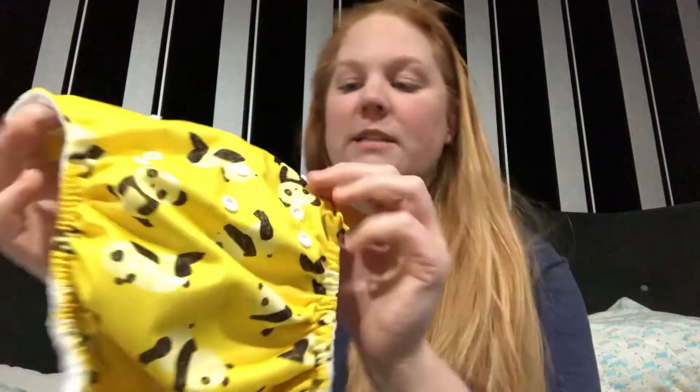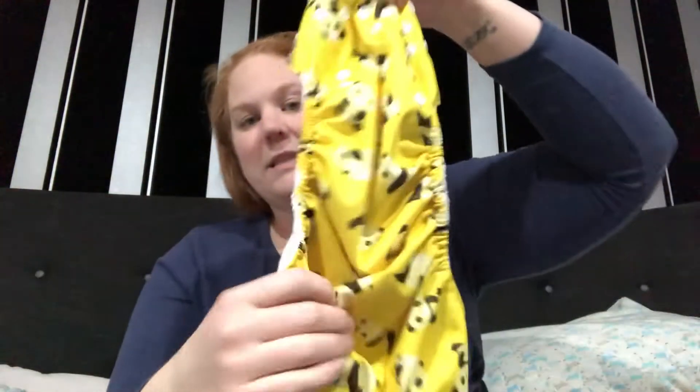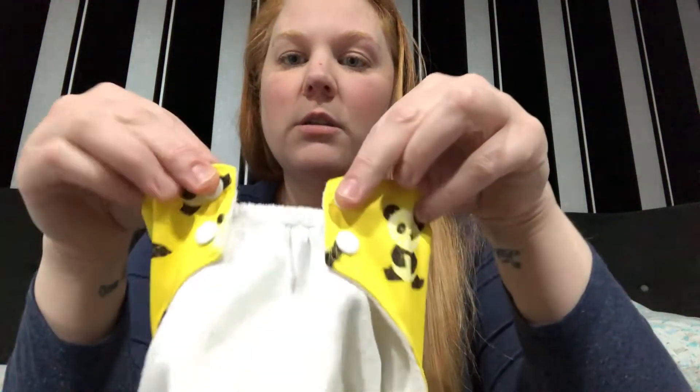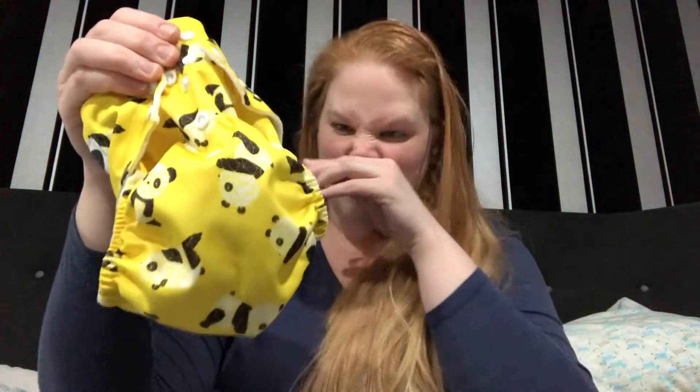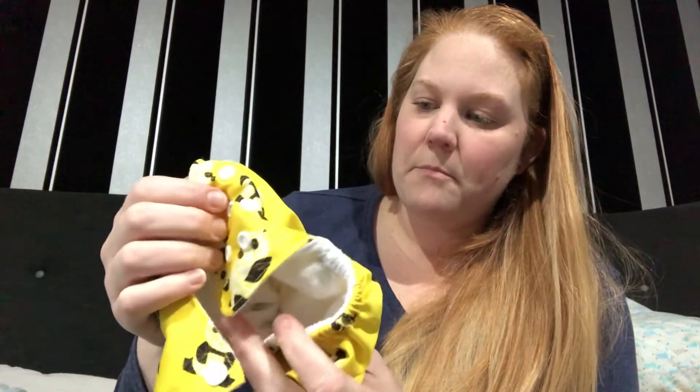It's quite a trim, small nappy because it only has three sizing options - two rise snaps, whereas a lot of nappies have three or four sizing options. You've got fully unsnapped, the halfway point, or the smallest. The tabs don't cross over - it's quite small. I reckon it would be good for smaller babies or newborns, but if you've got a big toddler with a big bubble butt, they might outgrow it.